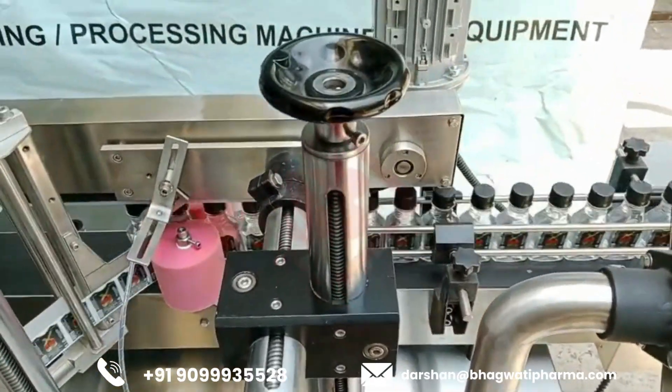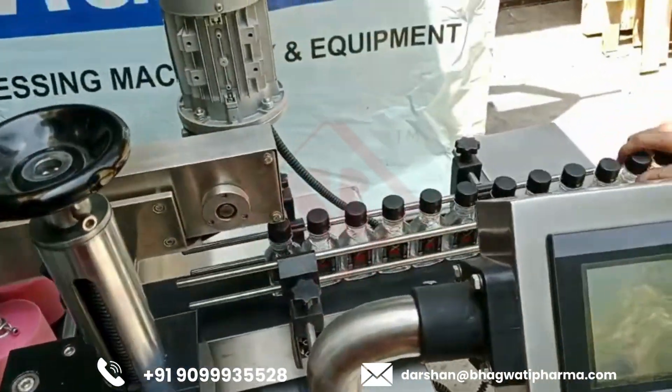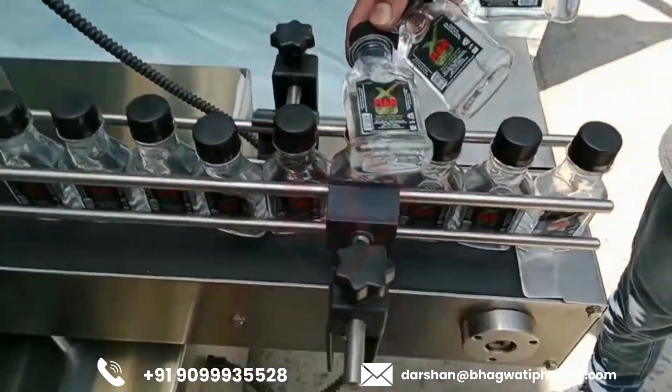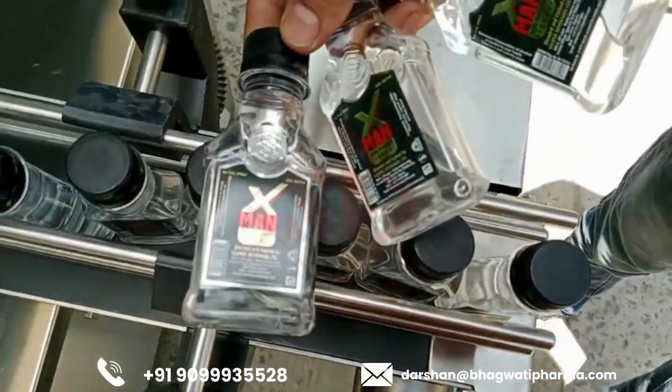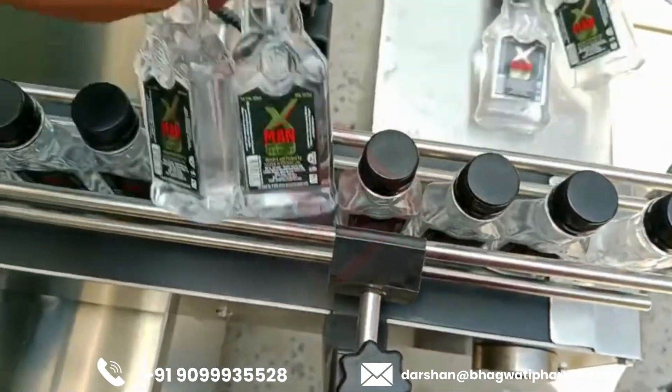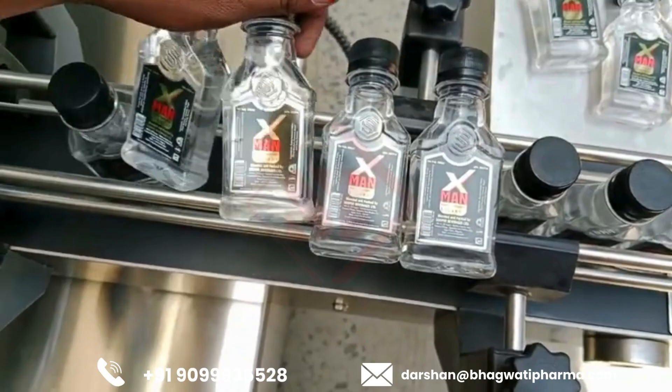The labeling machine is equipped with a single labeling head, which dispenses and applies labels onto products as they move along a conveyor belt or another designated path. Labels are typically stored on a roll or reel, and the machine's labeling head pulls them off and applies them to the products with precision.